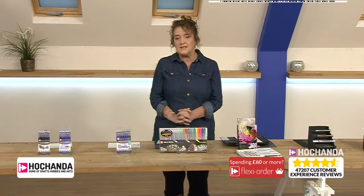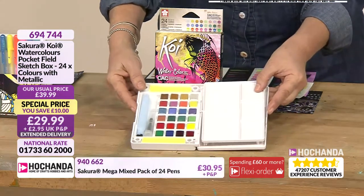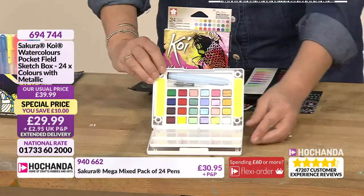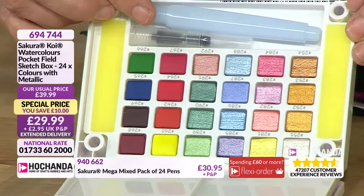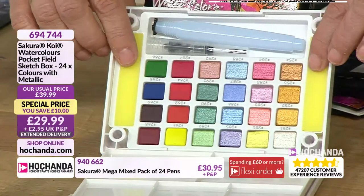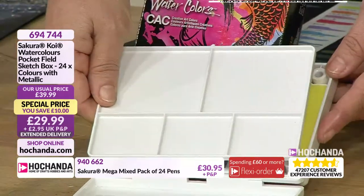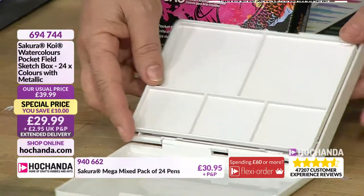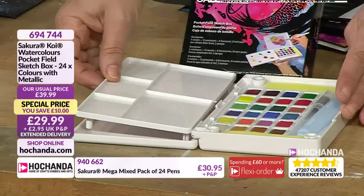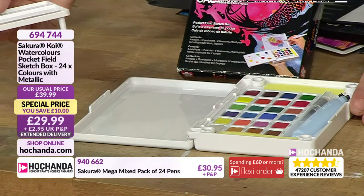I did drool over this little watercolour set when we came in this morning - it's just so compact and portable. You've got all these gorgeous watercolours, 24 of those, and there's a water brush included. You've got two parts to it - you've got your sponges at the side as well which will hold a little bit of water. You've got these little holes in here because when you're taking it on your travels, you take the little legs from your palette, place it in there, and that's going to protect everything.